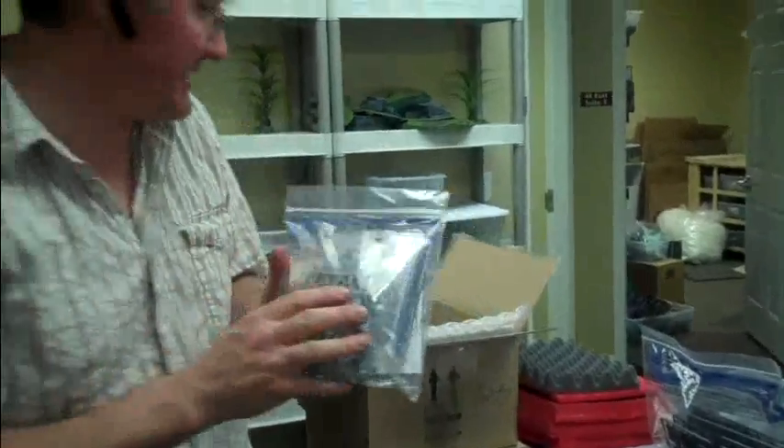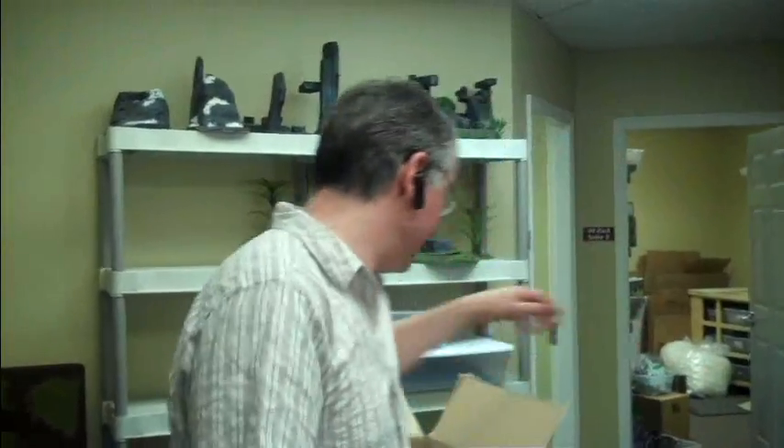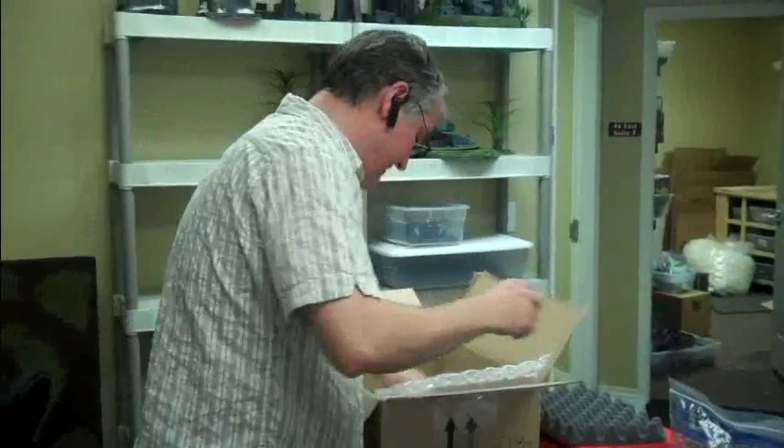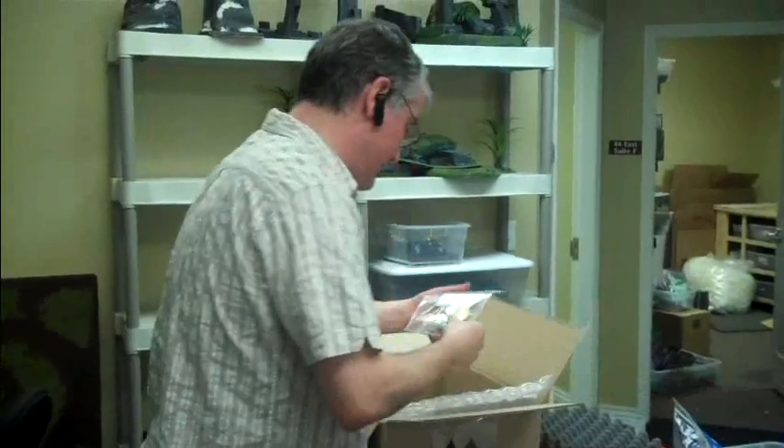Oh, these are - one of those Tomb Stalkers. And yeah, I'm not going to get it out because it has like a zillion pieces to it. This is probably top ten hardest models in all the world to put together. Crazy. Another Tempest. Another Tomb Stalker.